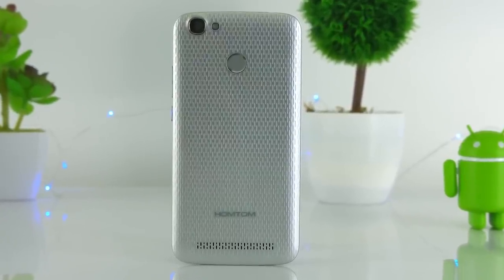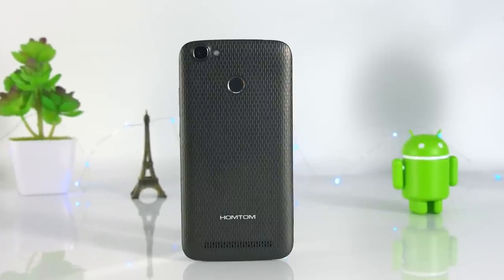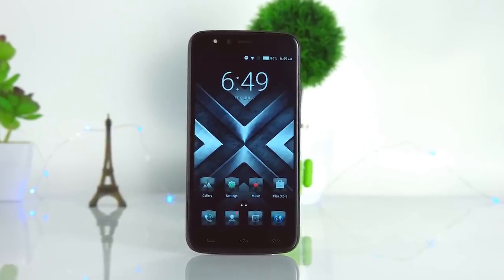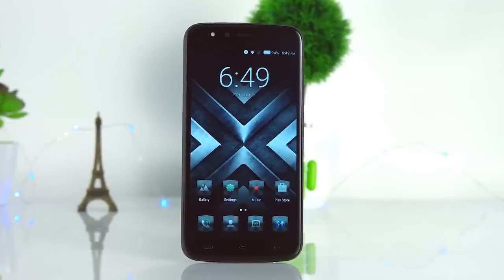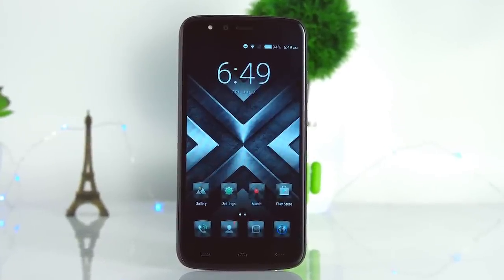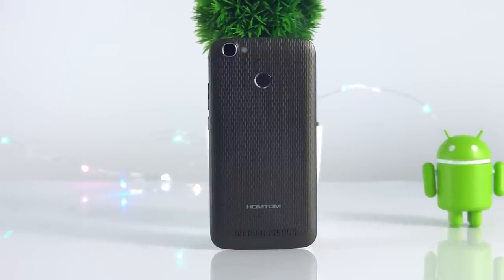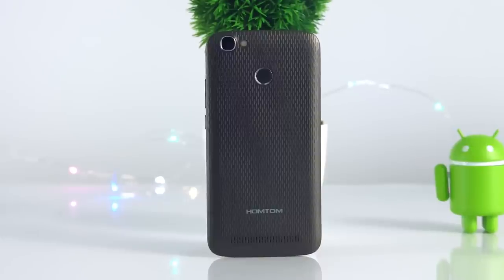Nowadays many people use power banks, which are very useful. However, if the smartphone has a good battery, you don't need a power bank. The price of the HON TOM HT50 is about $100, so it's a good deal.